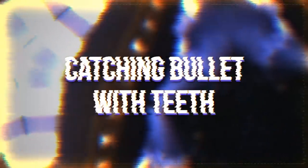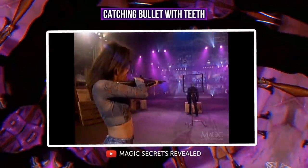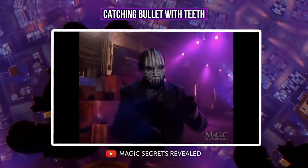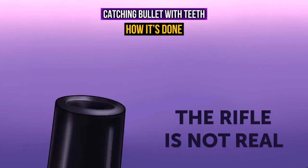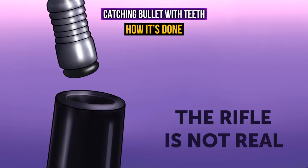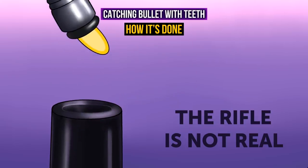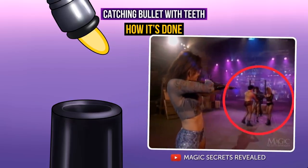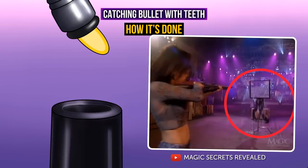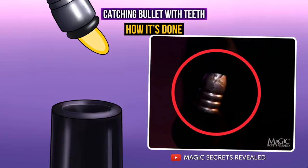Catching a bullet with teeth (detailed method): the magician loads a rifle with gunpowder and a bullet, which is then given to the assistant who shoots at the magician. After the shot, the magician holds the bullet with his teeth. The rifle used is not real — the shooting effect is recreated with a special mechanism hidden inside the gun. When loading the bullet, the magician uses a special plunger with a tiny magnet at the end. The magnet attracts the bullet, and the magician hides it until the end when the bullet appears between his teeth. Sometimes a sheet of glass is placed between the assistant and the magician — at the moment of shooting, the glass is broken with a special mechanism to create the illusion of a real shot. Marking the bullet with a special sign before loading, then demonstrating the same marked bullet at the end, completely baffles the audience.